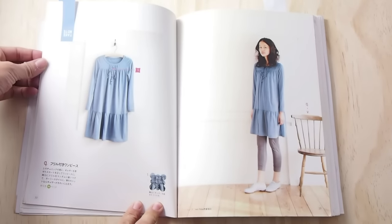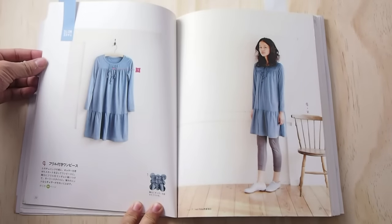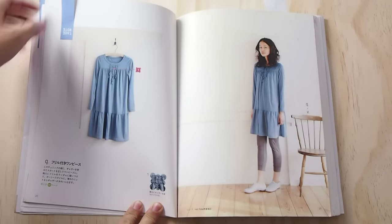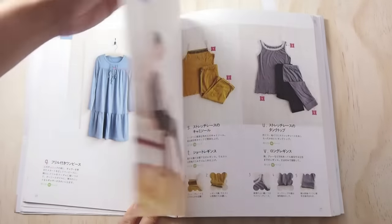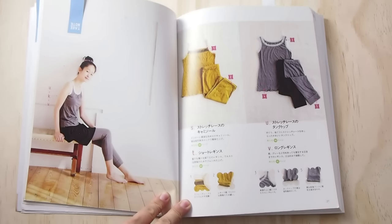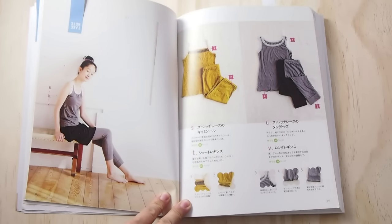Dresses made from stretchy, neat fabrics are the most comfortable things you can wear, especially if you're 6 months pregnant like I am right now. I really like the look of this one paired with cosy leggings. And speaking of leggings, this book teaches you how to make your own pair as well as a matching camisole.